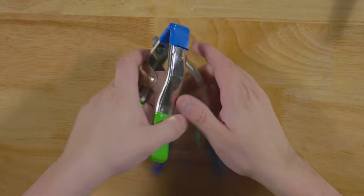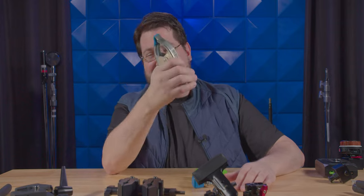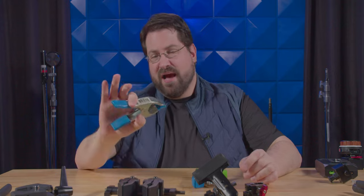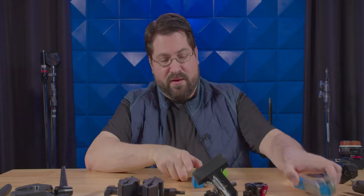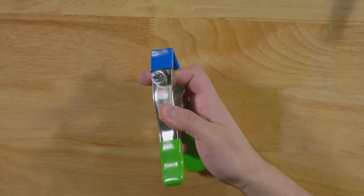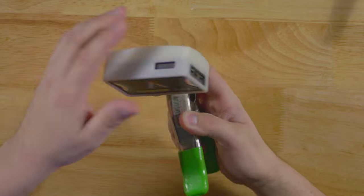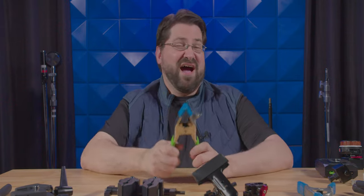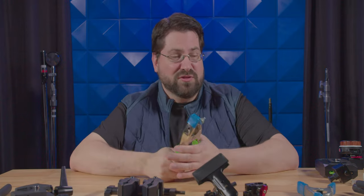Next up, we have these clamps that you can get at any home store, and these are really fantastic. I use these for pinning green screens, holding sandbags, and clamping cables together — really, you can use these for anything. I especially like to get the ones with holes in them, because I usually take a quarter-twenty and that allows me to spin on a small light or anything else I need and clamp it somewhere useful. These are super cheap, and I'd definitely recommend having a whole bunch.